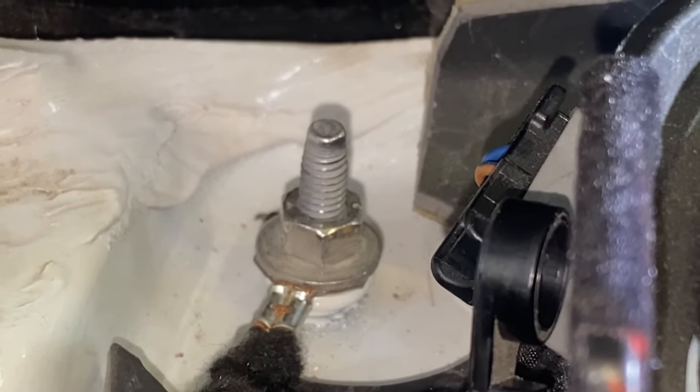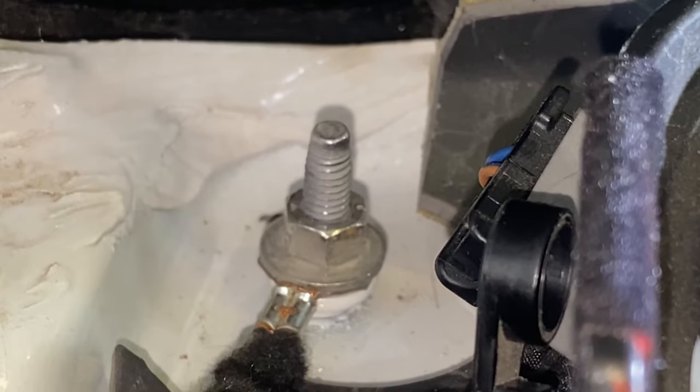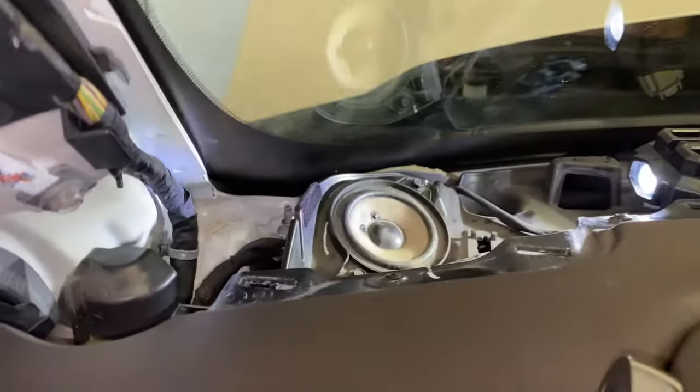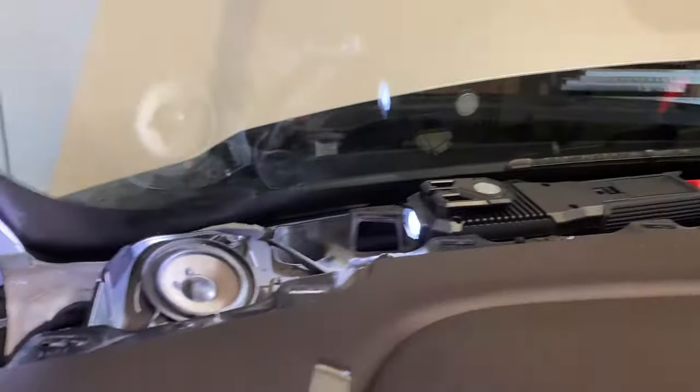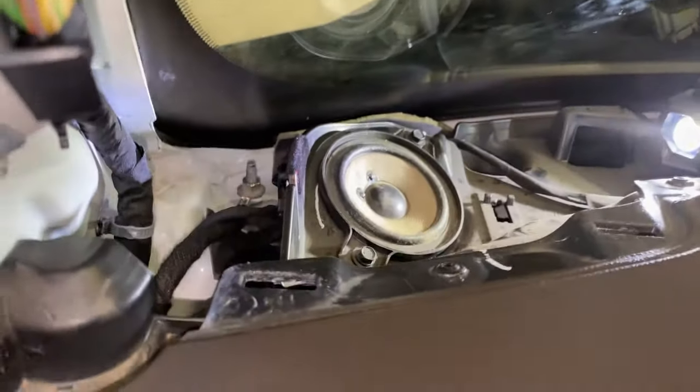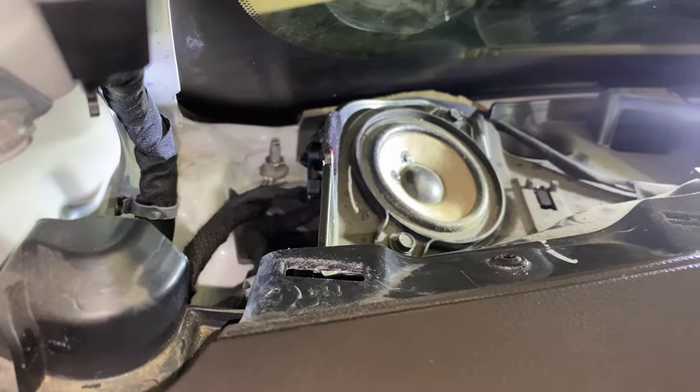I tried forever and couldn't get anything I had to fit back there. This approach has been working for multiple other people, so I'm going to roll with this. Now we're going to go ahead and put everything back together up here — just do what you saw in reverse order — and then we'll move to the one outside.